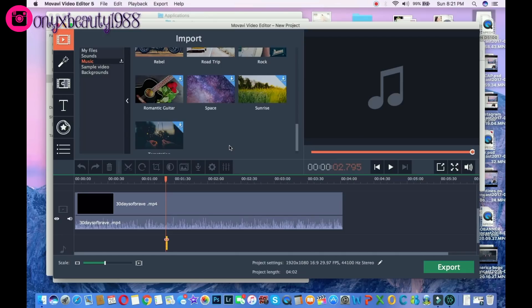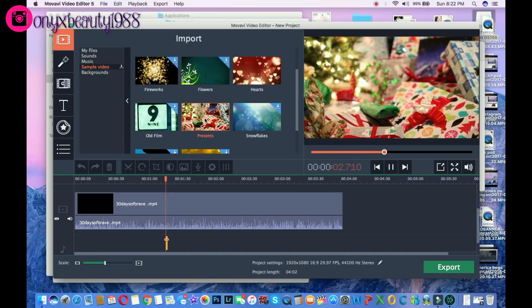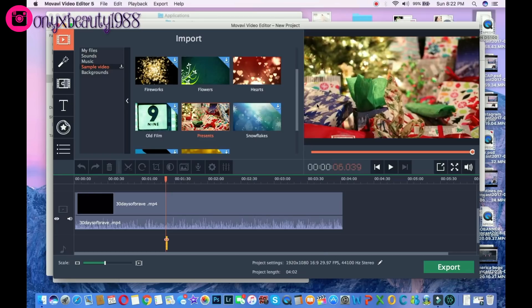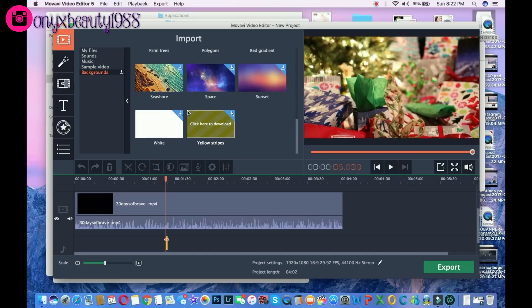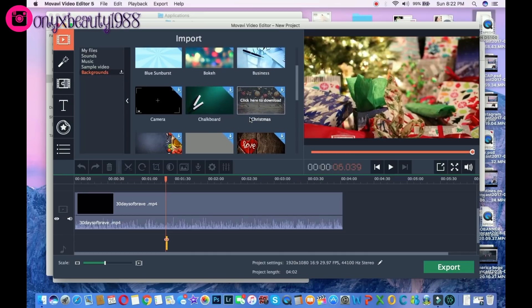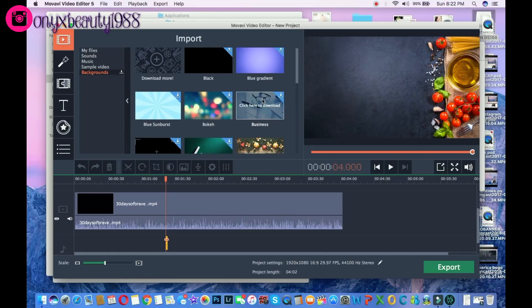They also have sample videos, which are nice especially if you're going to be putting some text over a video or doing a transition — these are cute built-in things you can use for that. They also have different backgrounds you can use, great for doing transitions and titles. There's a lot of different really cute things: they have food, holiday stuff, business — there's a lot of different things on here to make a lot of different types of videos, so I feel like this editing software is really perfect for a variety of different people.